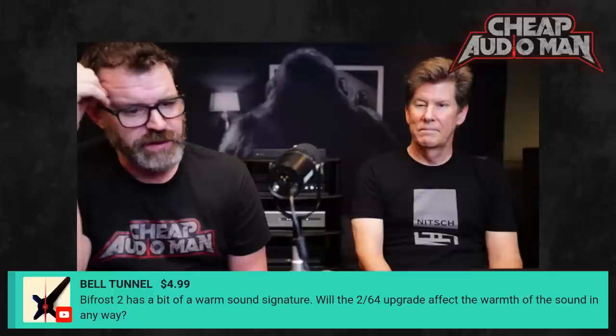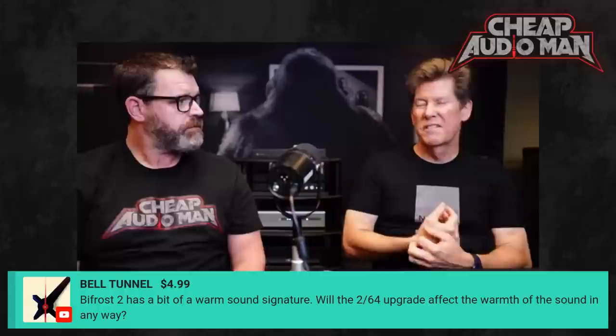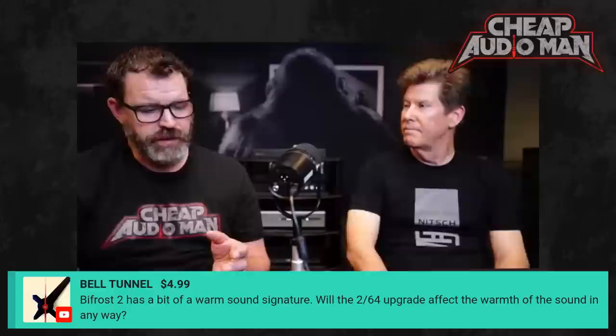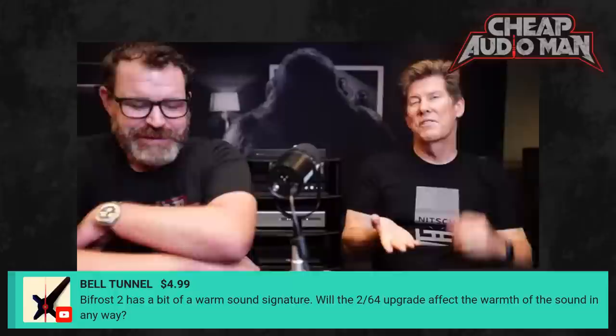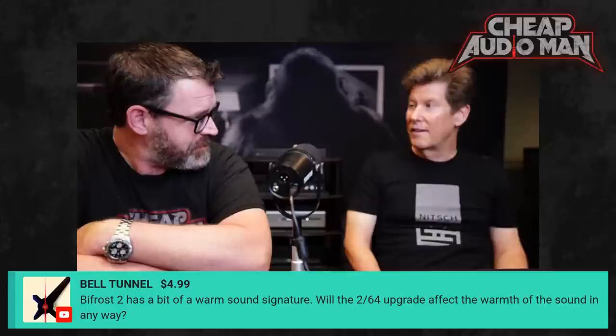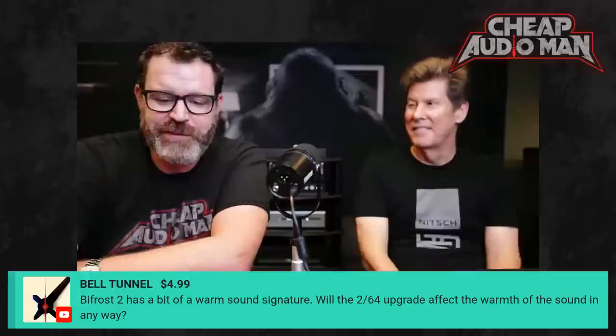Does the Bifrost 2/64 upgrade affect the warmth of the sound? I don't think it affects the warmth, but it does give more detail — more mid-range and inner detail than before. It does sound different and measures different. I could see how you could perceive it as less warm, but it's not nasty or steely. People can actually swap the upgrade themselves — you don't need to send it in. We send you an analog module and a little SD card with the right firmware. The new firmware supports both cards, so you can go back and forth and A/B if you want.